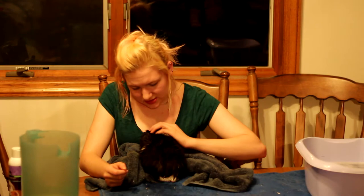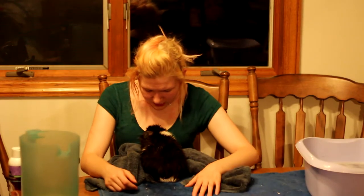Gizmo is all set with his bath. I'm going to be giving him back to his brother Walter, check Walter's nails, make sure Walter gets a bath, and make sure everyone's good to go.